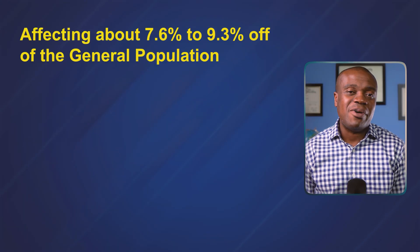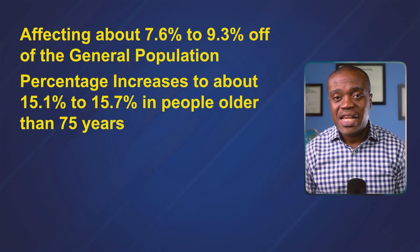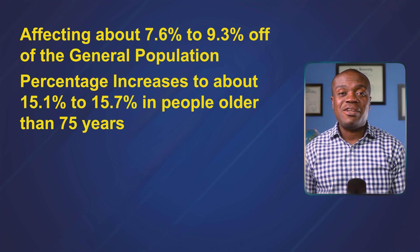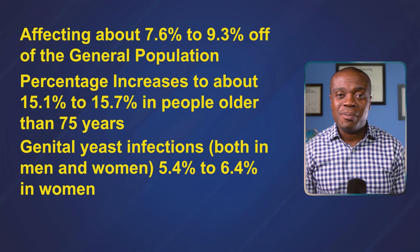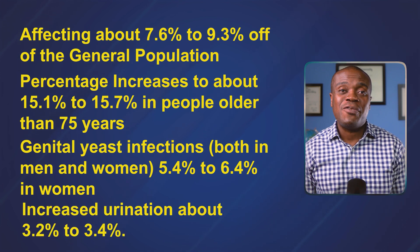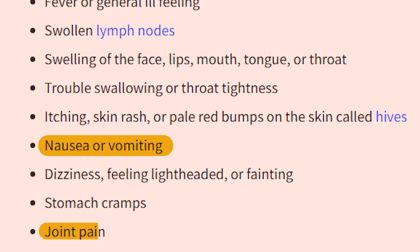Now let's look at some side effects. Like all medications, Jardiance can have side effects. Some of the more common ones include urinary tract infections, affecting about 7.6 to 9.3 percent of the general population — increasing to about 15.1 to 15.7 percent in people older than 75 years. Genital yeast infections are another common side effect, occurring in about 5.4 to 6.4 percent of women. Increased urination occurs in about 3.2 to 3.4 percent of users, which is one reason a morning dose is recommended so it doesn't disturb your sleep. There have also been reports of increased thirst, nausea, joint pain, upper respiratory tract infections, and sometimes changes in cholesterol levels. Some studies suggest a small increase in LDL may occur while on Jardiance, so definitely keep an eye on that.